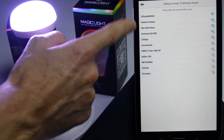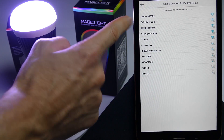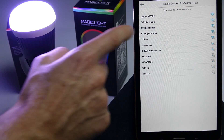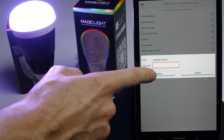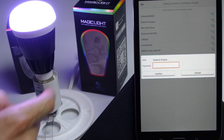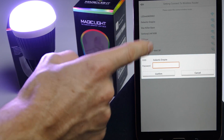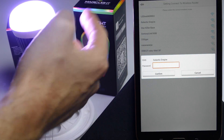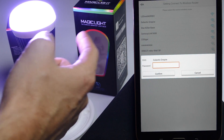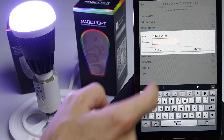It's very important: if you have a dual band router, you want to make sure to connect to the 2.4 GHz band because that's the only one that the MagicLite will work with. Let's go ahead and connect to that. Also very important — make sure to enter the correct password for your router. Let's go ahead and enter the password.